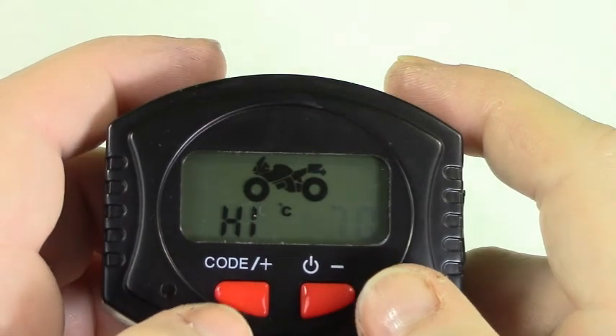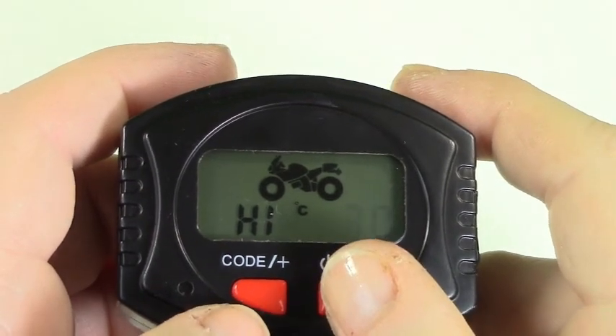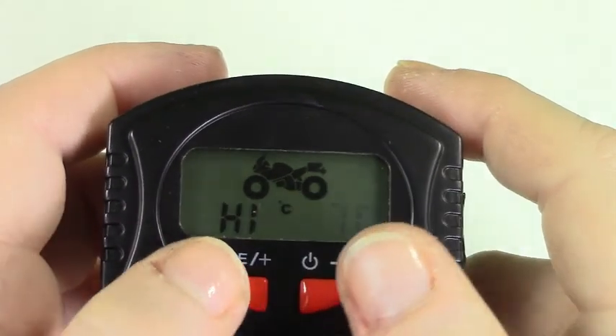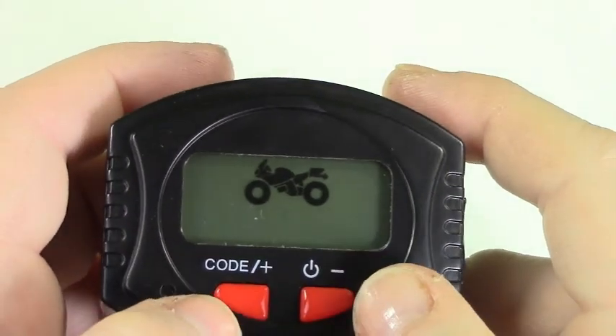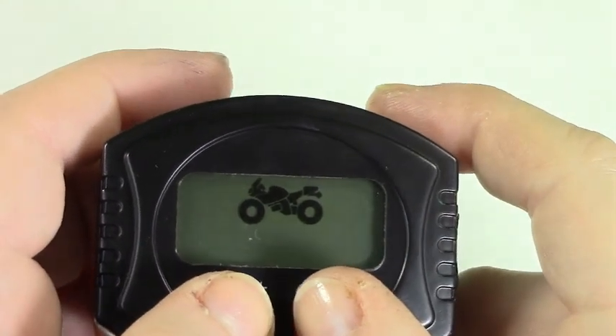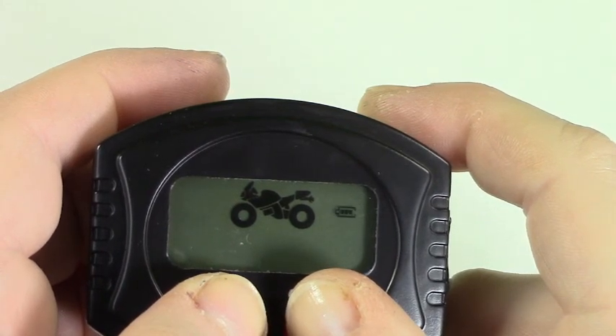You will now set the high temperature alarm for both tires. Using the plus and minus buttons set your appropriate setting and press both buttons to save. Then using the plus and minus buttons choose between Celsius and Fahrenheit and press and hold both buttons until the monitor beeps to return to the running mode.